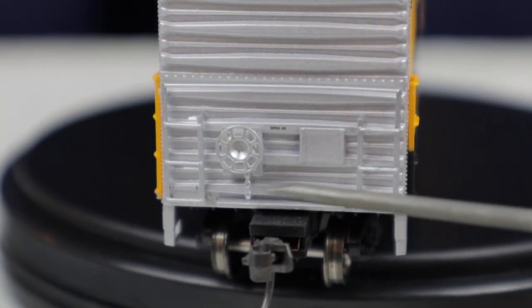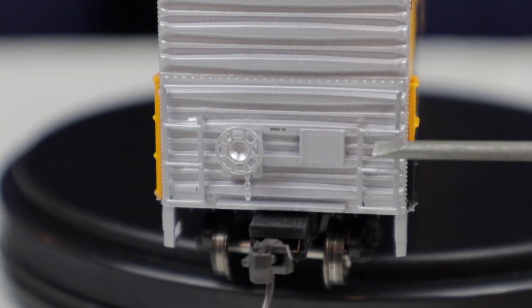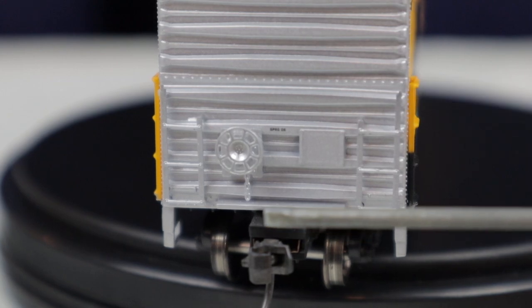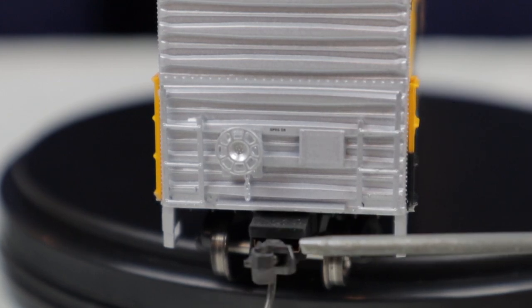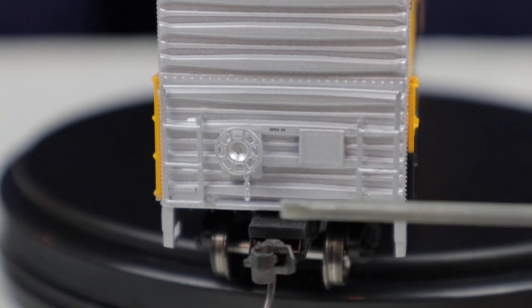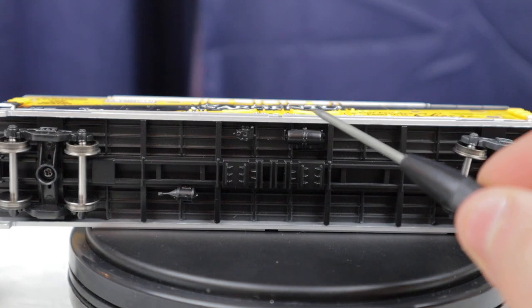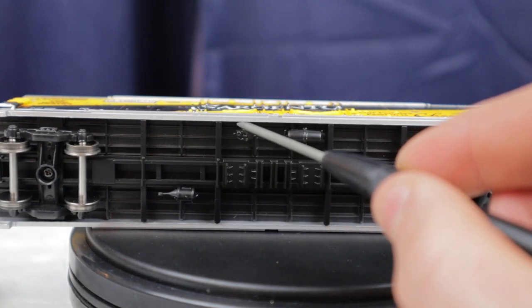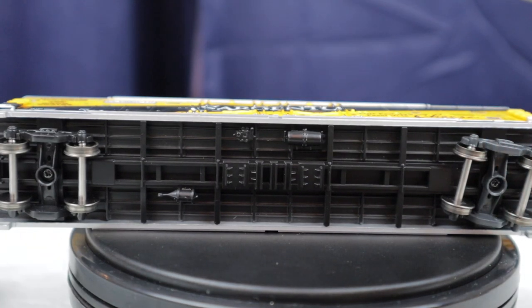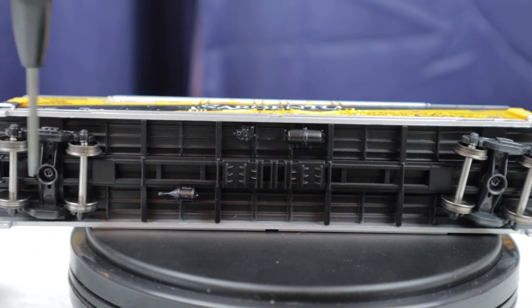On the B end of the car you can see the separately applied brake wheel with the brake chain going down from it. There are also separately applied plastic ladders with a grab iron that goes across the top. You can see the coupler — I personally prefer Kadee number five couplers and use them on all of my rolling stock. On the underside of the car you can see there are separately applied brake pieces, but there is no piping in between them because this is an RTR model.